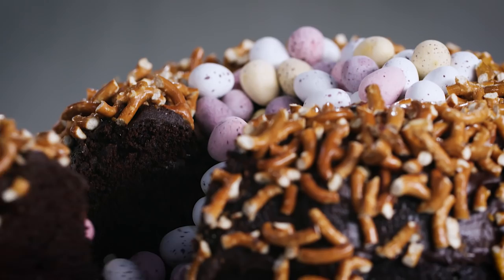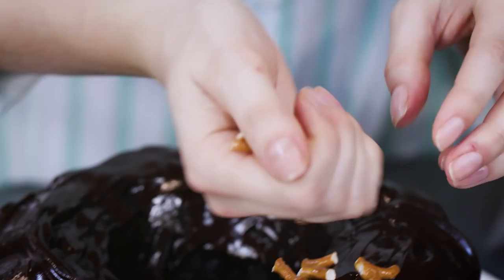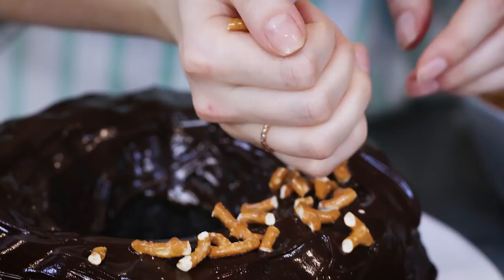This chocolate Easter Bundt cake is not your usual Easter cake because it's coated in crushed up pretzels which give it a really lovely sweet and salty flavour.